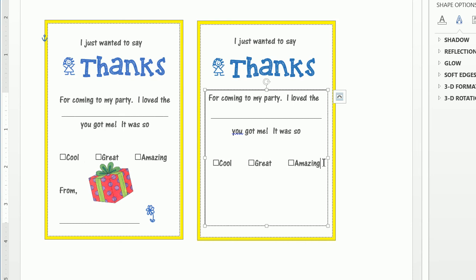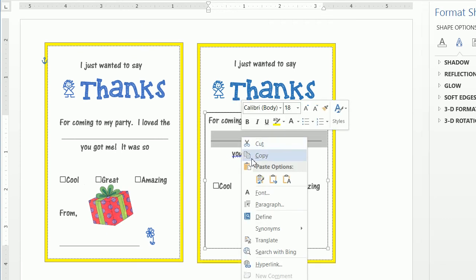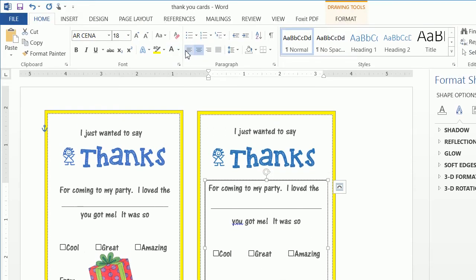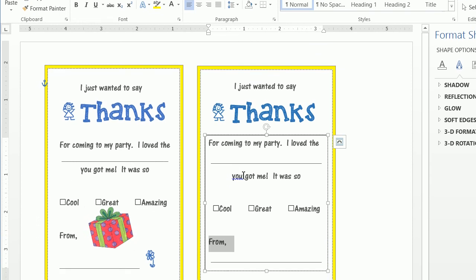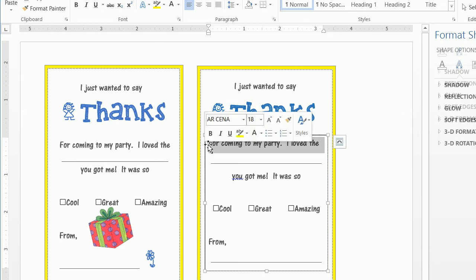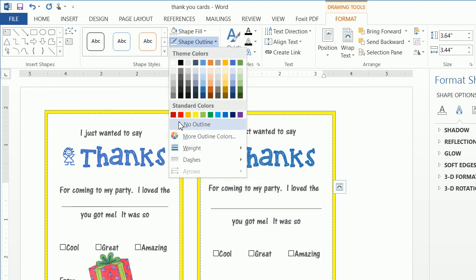Continue copying and pasting checkboxes in front of each word. Once done, click on the text box, then click Format and do a Shape Fill of No Fill and a Shape Outline of No Outline to remove the text box border.